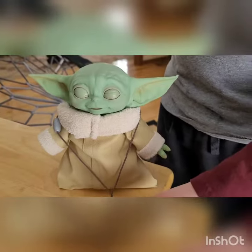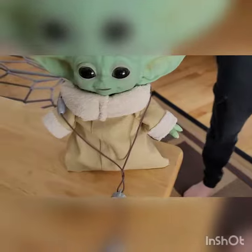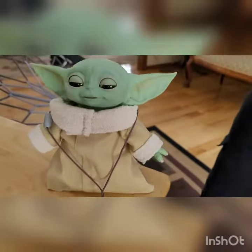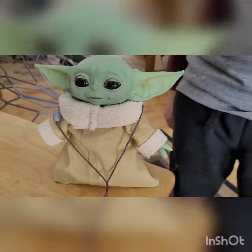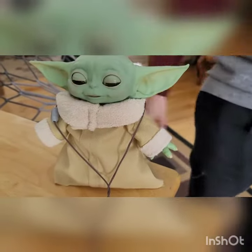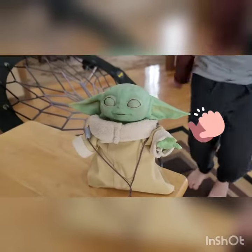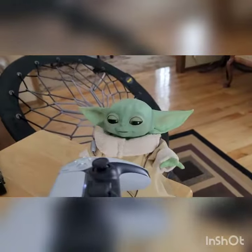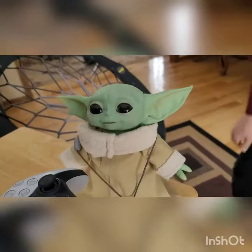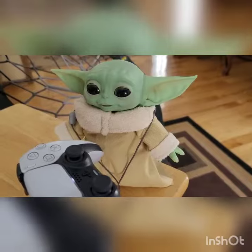Does he use the force or anything? Just keep hitting him and see if he's gonna use the force. Baby Yoda's laughing. Oh my gosh, he's using it! He's bringing over the PS5 controller! Baby Yoda uses the force! Even he wants a PS5!